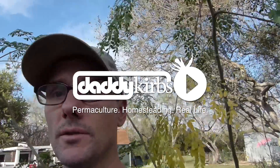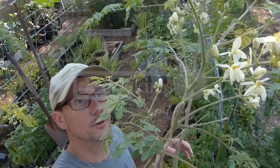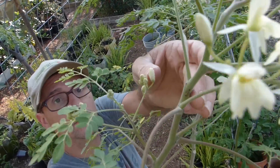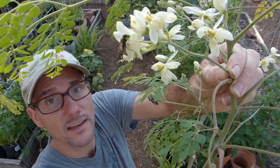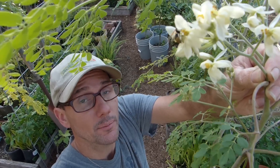I have these moringa trees right here. You can see all the beautiful leaves and flowers. These are the trees that I have observed a lot of butterflies on. They like these flowers right here — there's a bee right there, nice capture. It seems that there's a lot of pollinators that really like the moringa plant. I happen to have some moringa seeds, so let's plant them and just see what happens.